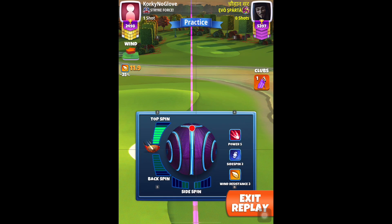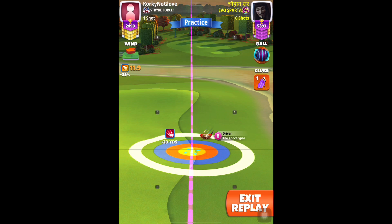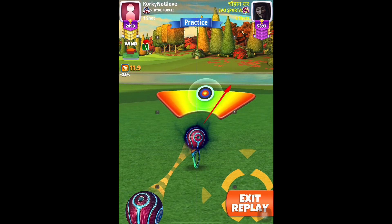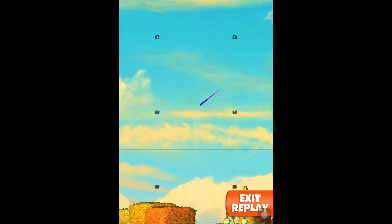Now I'm using max topspin and 0.5 right spin. However, I recommend using 0.2 right spin instead, because the second bounce is competitively closer to the rough on some wind angles, so in order to compensate for that, 0.2 right spin should be sufficient.